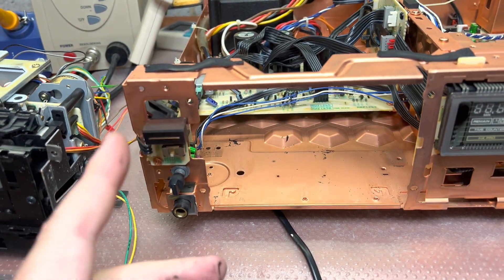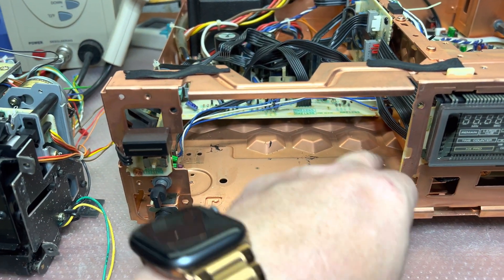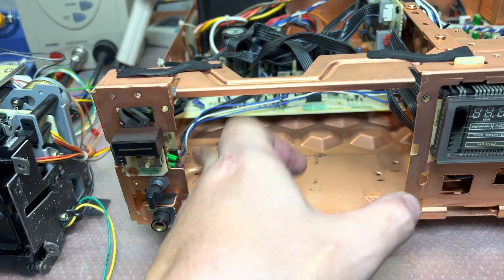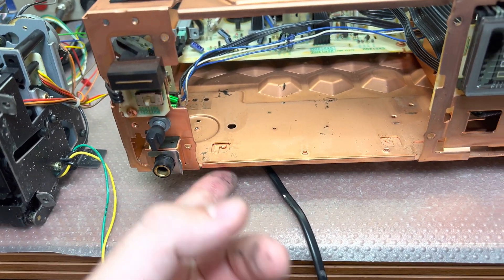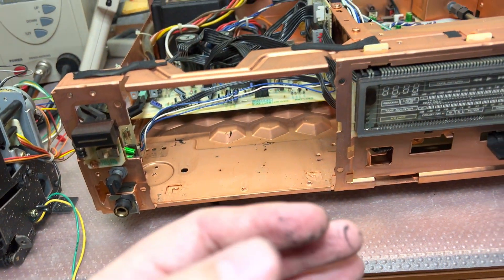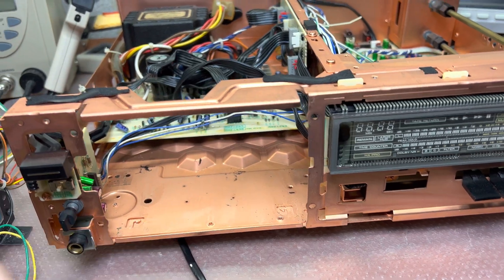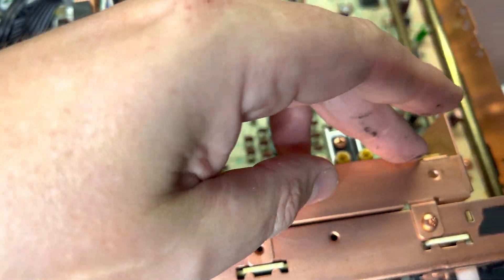We had four screws here — two screws, one from the top and one from the bottom here. I had to remove this leg on the left side. I was even thinking about pulling up this panel because it was so tricky to pull the tape transport out.